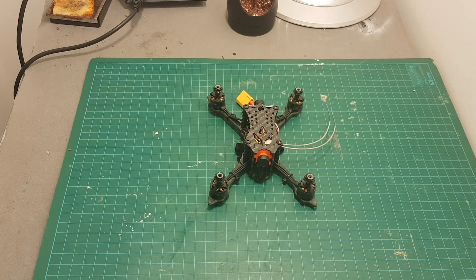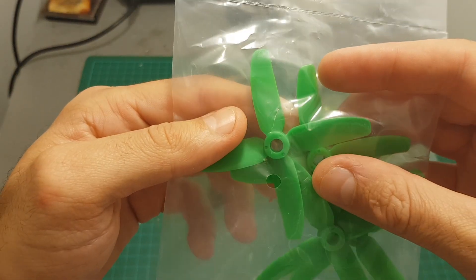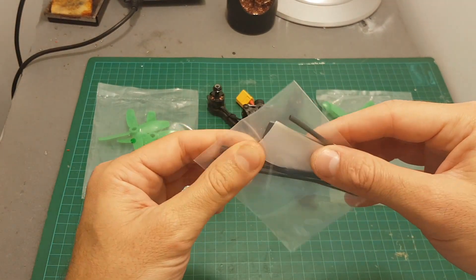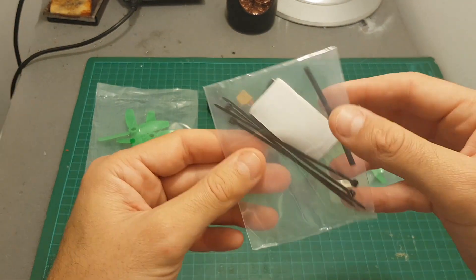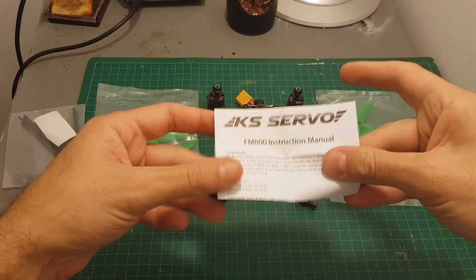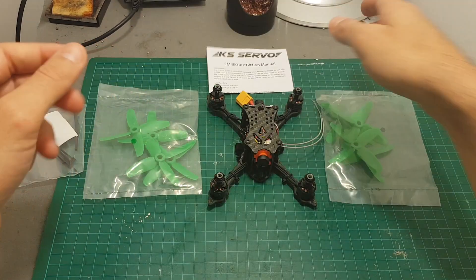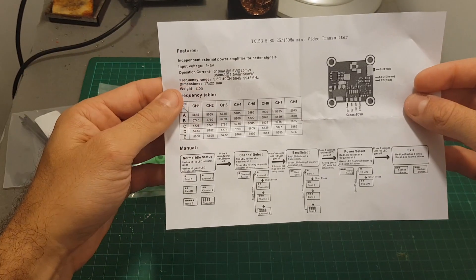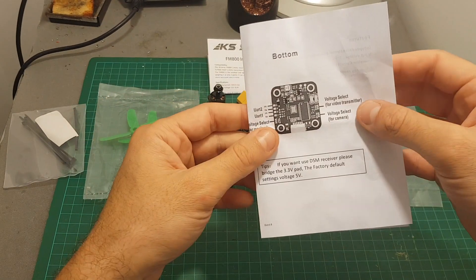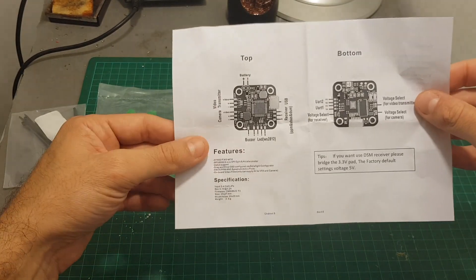Inside the box we're getting the quadcopter, two sets of spare propellers. These are brandless 3030 propellers. We're getting a bag with velcro, zip ties and a heat ring to secure the radio antenna. In addition I got two instruction manuals — one for the Futaba receiver which I'm not going to use, and the other is a short manual to operate the video transmitter and a layout of the flight controller.